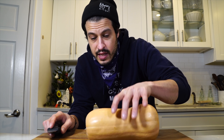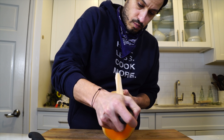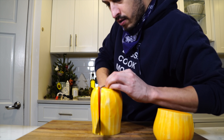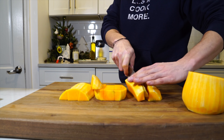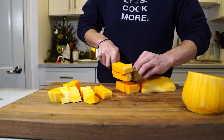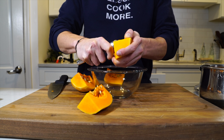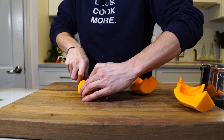It starts with butternut squash that we're going to dice up into roughly the same size. First, we've got to peel it. We're going to cut it where the bulb becomes a little thinner — cut it into thirds, and then each piece into thirds again, maybe four for the larger piece, and then just dice them up and get them into a pot. For the bulb end, we're going to cut it into fours, scoop out the seeds with a spoon and scrape, then cut those into halves and dice them up.